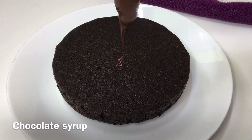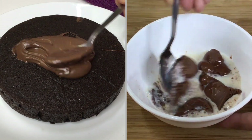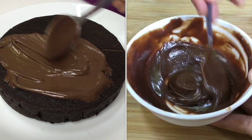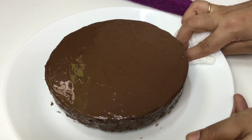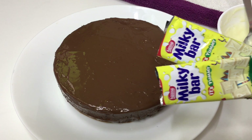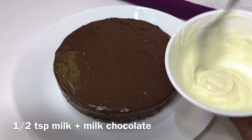I will decorate the cake in the next bowl. I will decorate the cake with chocolate syrup and dairy milk. I will decorate the cake with the doughnuts recipe and with two milky bar chocolates. I will decorate the cake with a creamy texture.